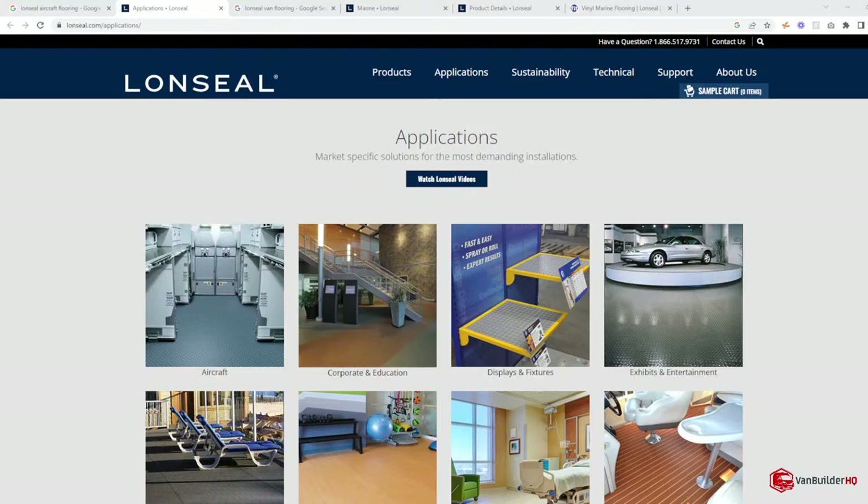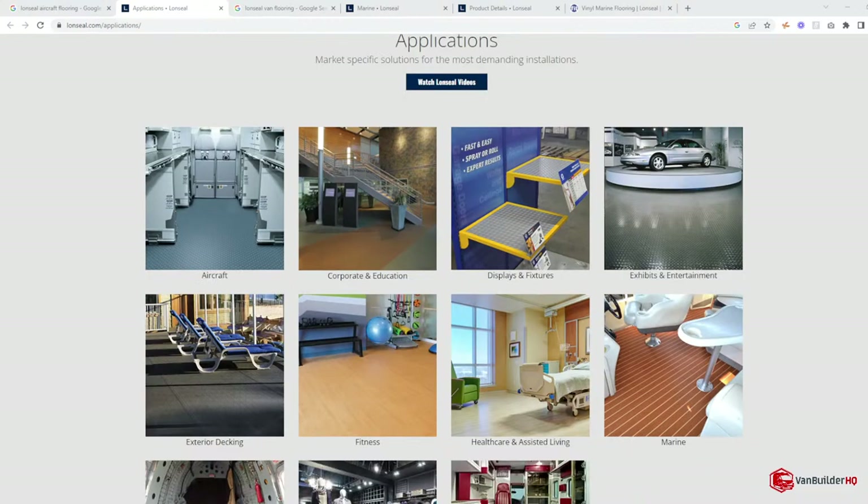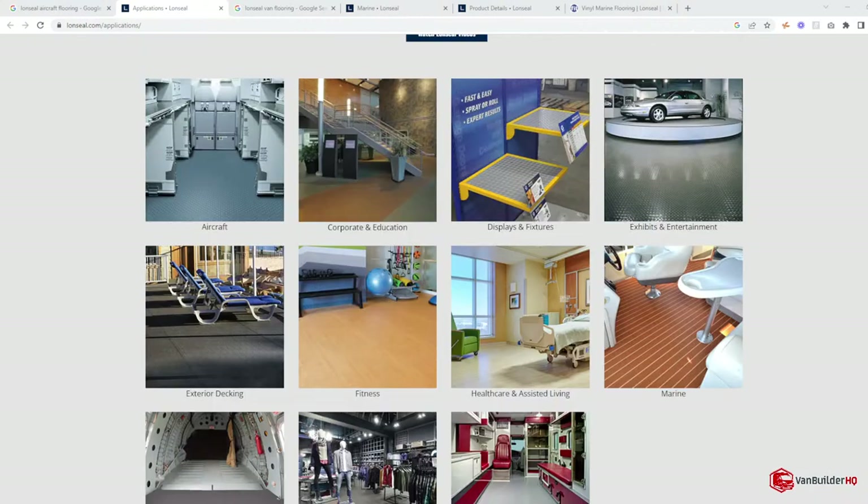Let's go over to the computer and check out the webpage. You can go online, look up Lonseal, and see what they're about. What you're probably most familiar with is Lonseal flooring from the aircraft industry — if you're on a plane or in an airport, that coin flooring you see on the ground is most often a Lonseal product. They've got applications in exhibit halls, hospitals, specialty vehicles like ambulances, and the marine industry. A lot of yachts that look like teak floors are actually Lonseal.